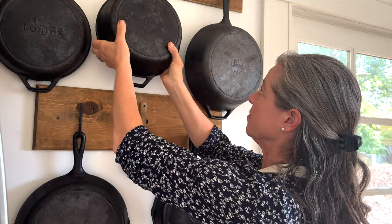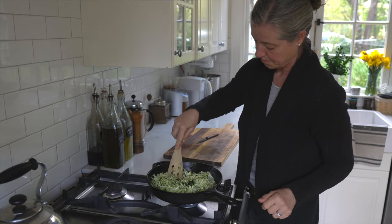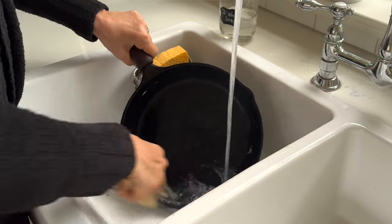I am so excited to share with you my love for cast iron cookware. In this video, I will show you how I use it in everyday cooking and baking, some simple tips that will have you reaching for a cast iron skillet every day, and how easy it is to care for.